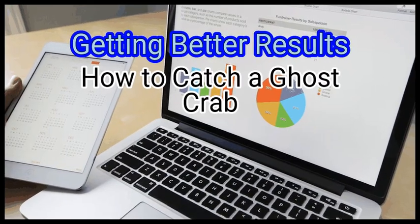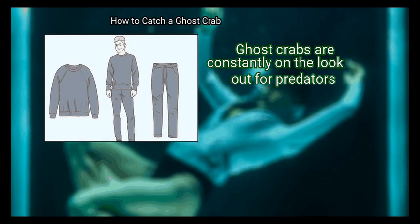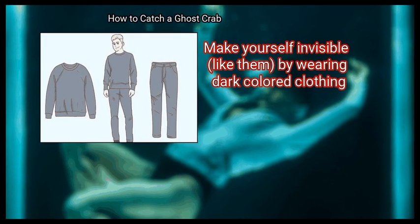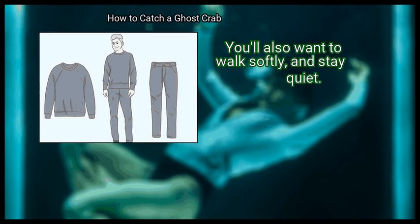Method 2: Getting Better Results. First, wear dark clothing. Ghost crabs are constantly on the lookout for predators. Make yourself invisible, like them, by wearing dark colored clothing. You'll also want to walk softly and stay quiet.